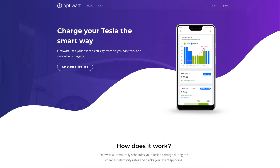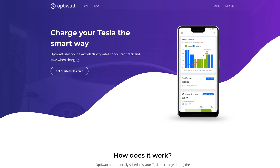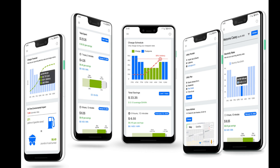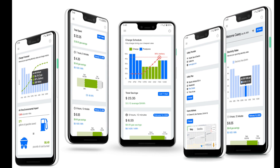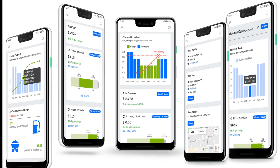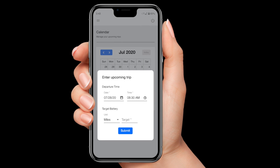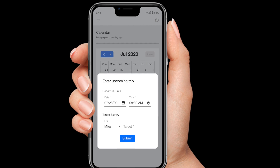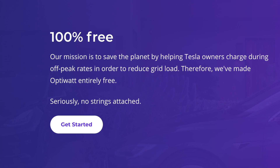A big shout out to today's sponsor, OptiWatt. OptiWatt allows you to maximize your charging efficiency by setting it to automatically schedule your Tesla to charge during the cheapest electricity rates, all while tracking your exact spending. Users save on average 70% when charging their Tesla using OptiWatt. Set your desired battery target and departure time and OptiWatt will handle the rest. Best of all, it's free. Check out the link below to sign up today.